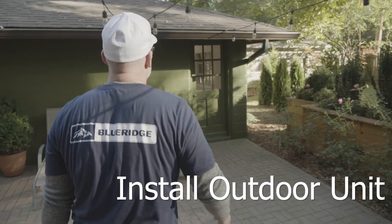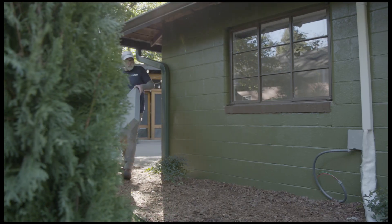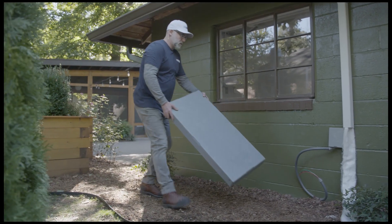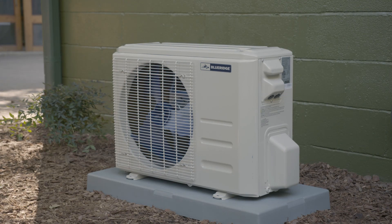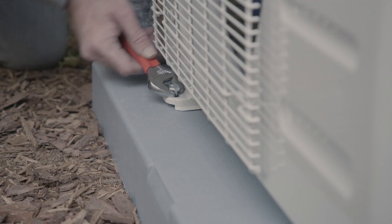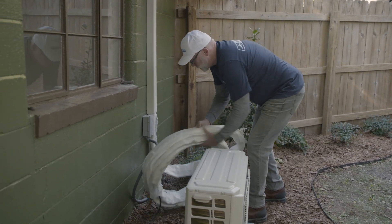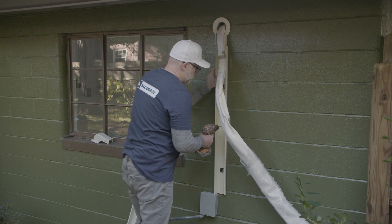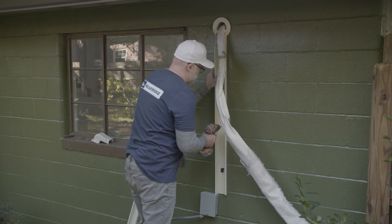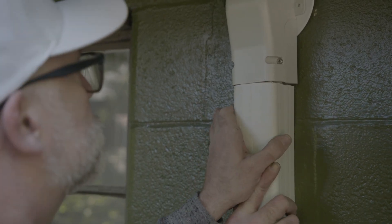Now you can move to the outside part of the installation. Select a condenser location that is convenient and close enough for the 25 feet of line set. A weatherproof condenser pad is an accessory option that keeps the unit off the ground. Attach the condenser feet with lag bolts. Coil up any excess line set and place it behind the unit. Line set covers are an accessory that improves the appearance of your installation. Attach the backing with wall anchors. Use spray foam to seal the hole to the outside, then snap on the outer line set covers.